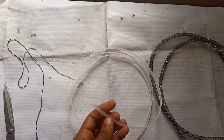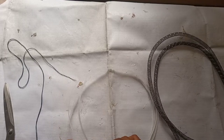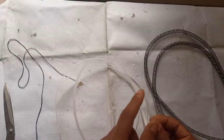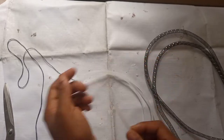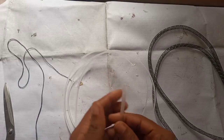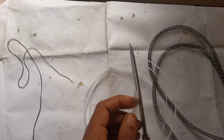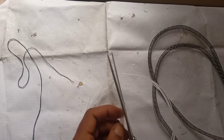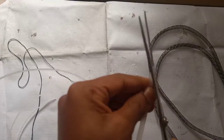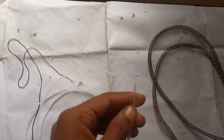The first step is to make the tip of that boning a bit easy so that we can use it. Can you see the way I have cut that? I'll just repeat that same process for the other end. I use my scissors to cut the mouth to make it sharp. The reason I'm doing this is so that it would be easy for me to pass it through the tube crinoline.